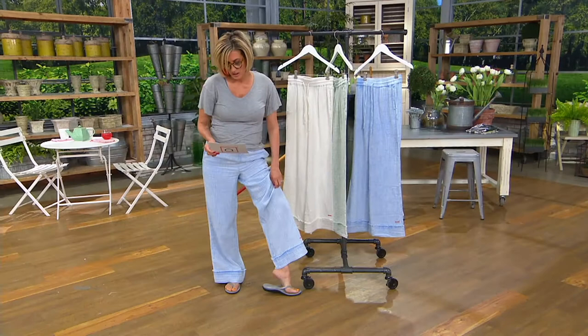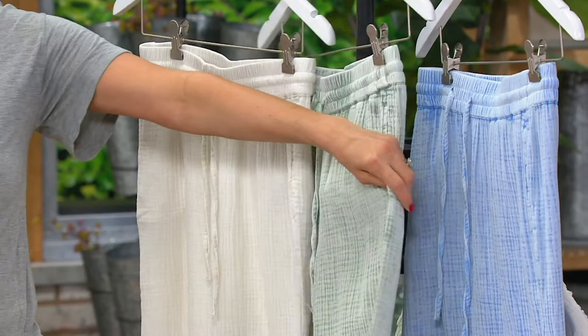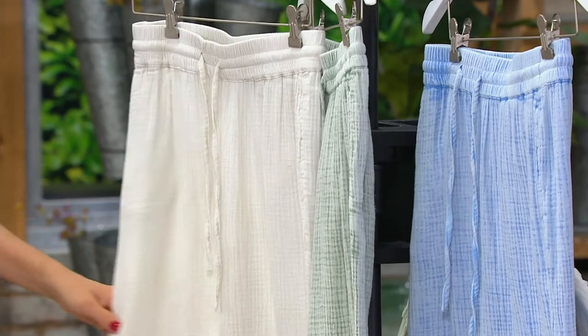One order of the year, three colors, two inseams. The three colors: serenity blue, in the middle that faded garment-washed moss which we call aqua verde, and then pristine — which is like the cooler version of optic white, kind of like parchment.